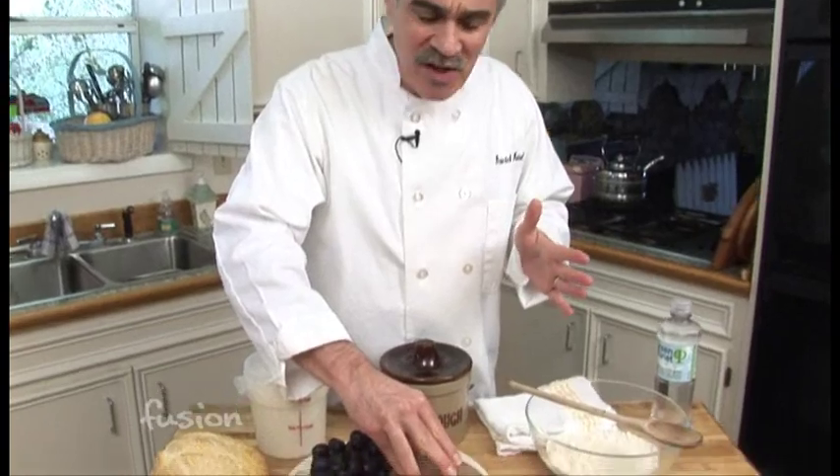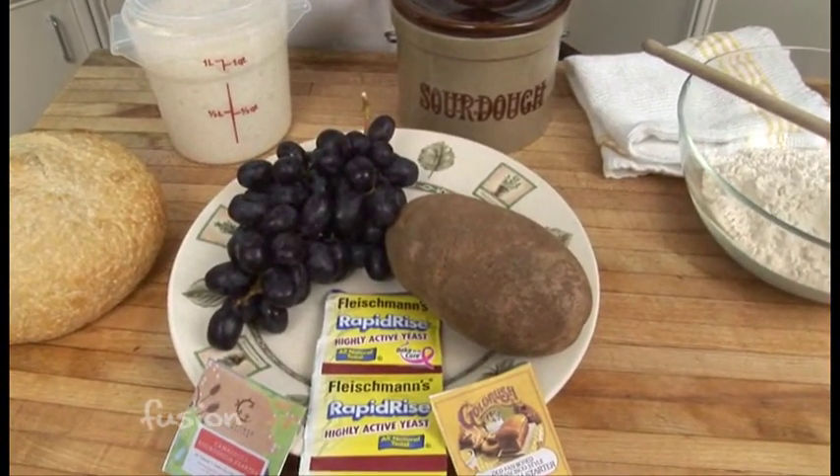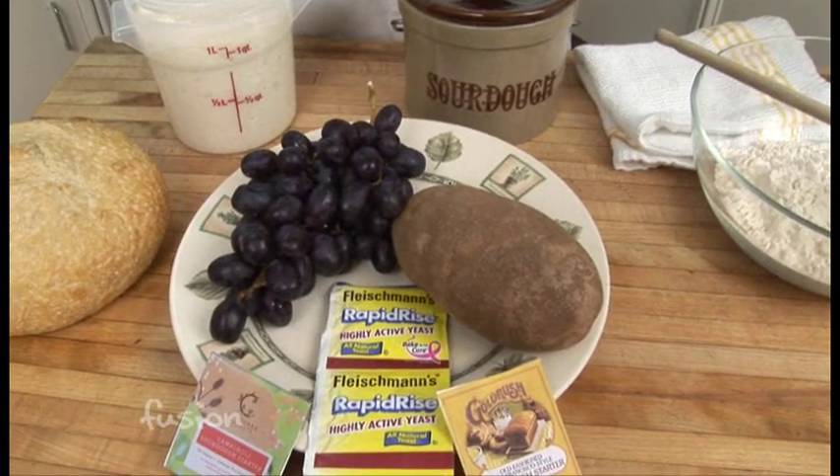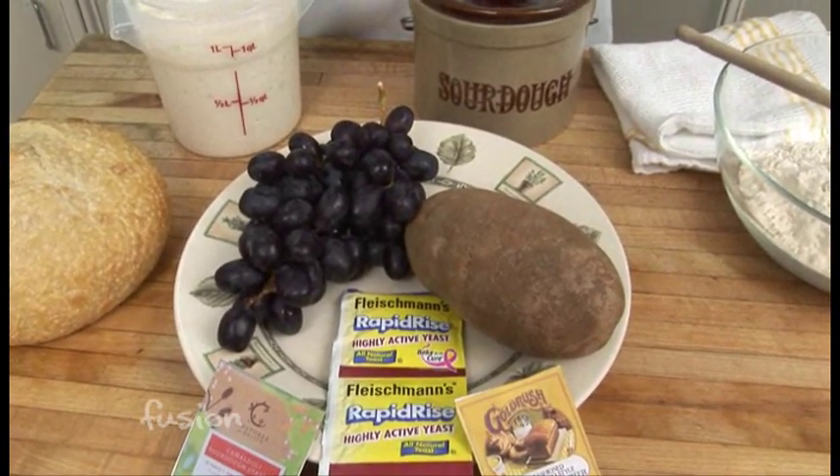There are a couple of interesting variations. You can see a potato here — when cooking a potato in water, you can use that potato water instead of plain water. The starch from the potato will actually give your starter a little bit of a nuance.